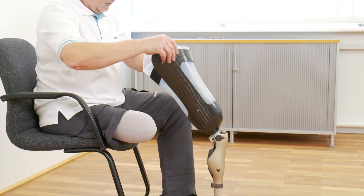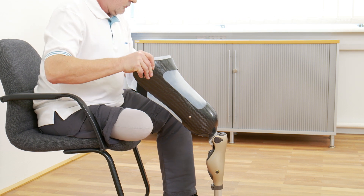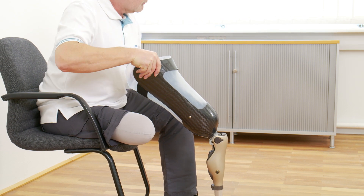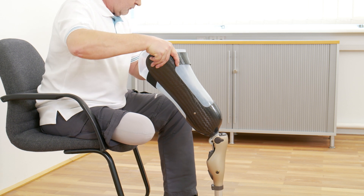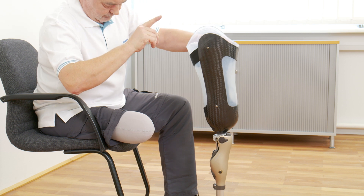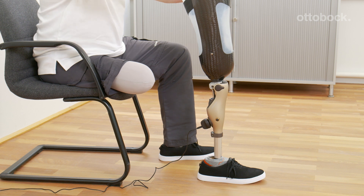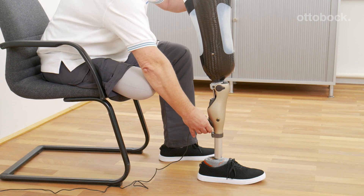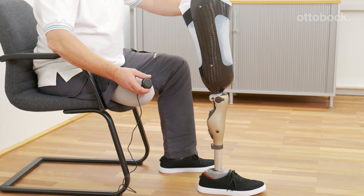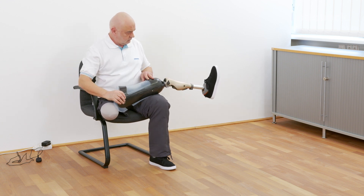If the flexion movement is interrupted, the knee joint cannot be flexed further. In this instance, the following options are available. Option 1: Restart the donning function. Option 2: Hold the prosthesis horizontally until the shank lowers.